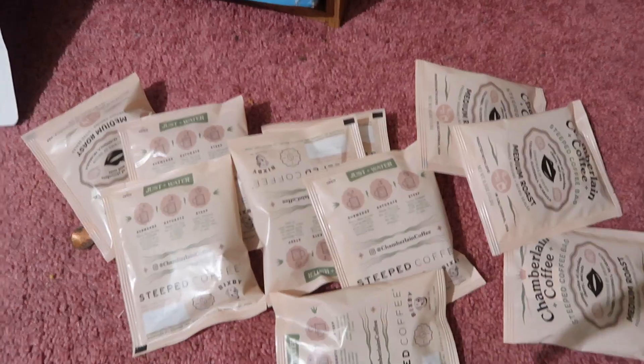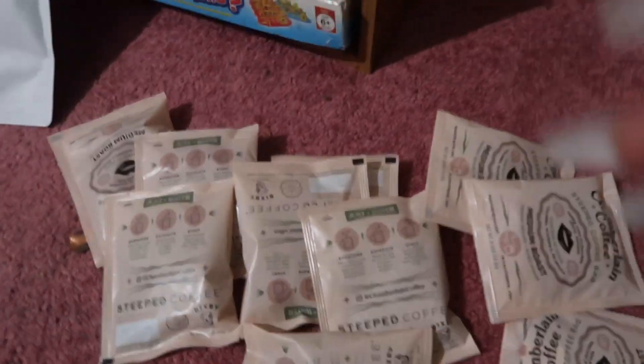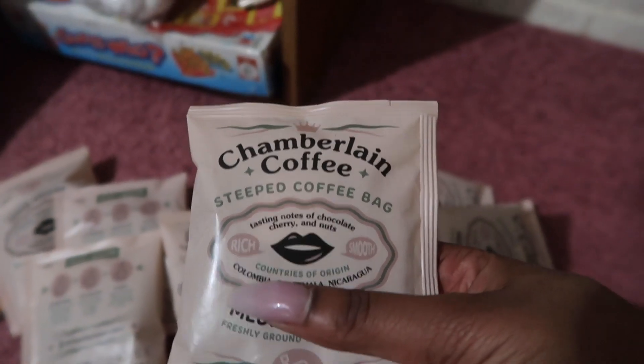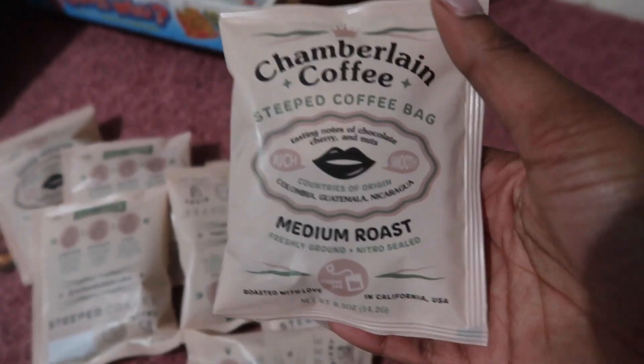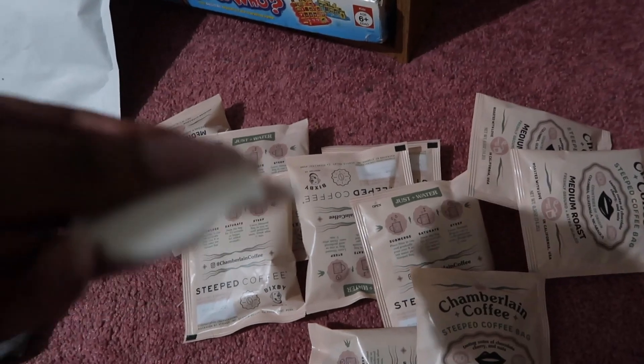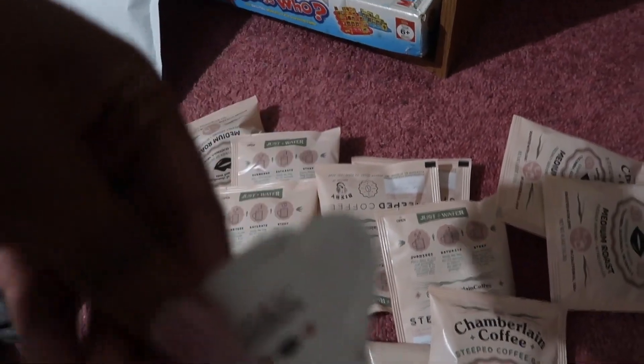Oh real quick, let me show you how the coffee comes. So it comes in a package like this, and then it's sealed. I got two orders because just in case I loved it I wouldn't have to order it again and pay shipping. So I'm gonna open her up. I put them on the floor, which I'm probably not supposed to do, but it's okay. So it just looks like this — this is Chamberlain Coffee, which is so cute.